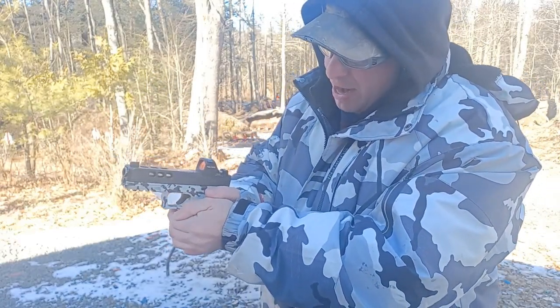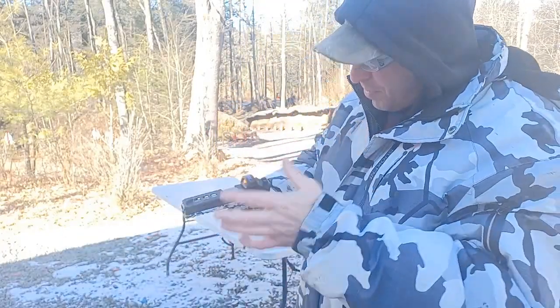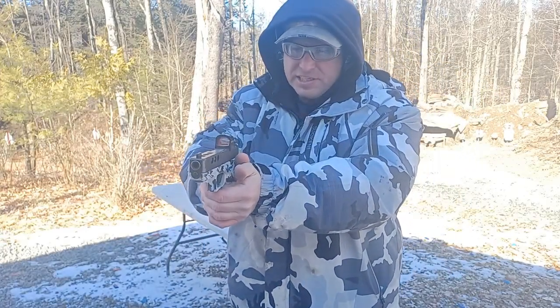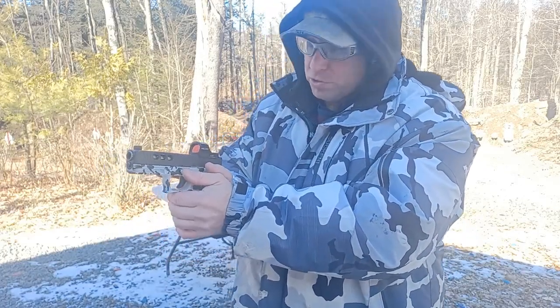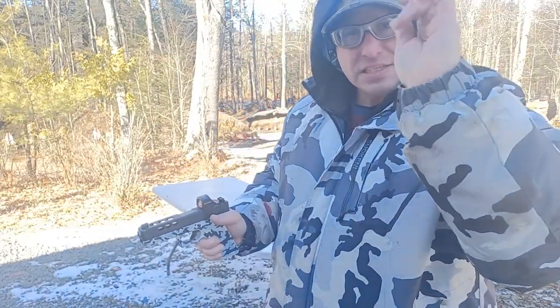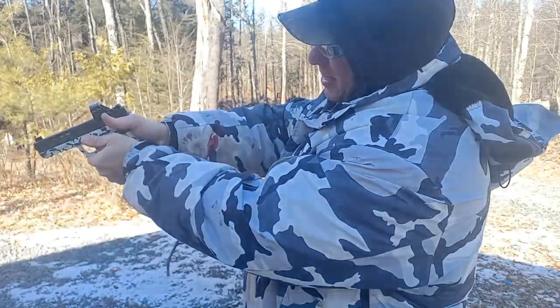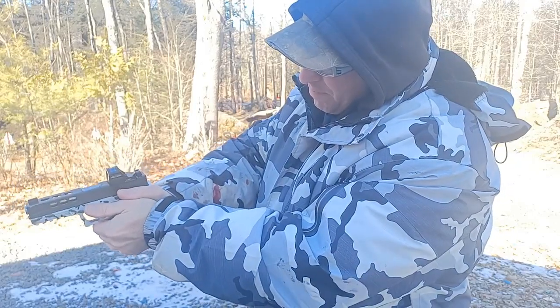You either want your thumb up on the frame or down here out of the way. Obviously it can't be on the slide because the slide is going back and forth. If you have the ability to get it up on the frame and press in, that'll give you a little bit of extra reinforcement. However, the majority of the work is being done with this meaty part — that's the important part. The thumb is the bonus. Get this meaty part first in position; don't obsess with trying to get your thumb up here and leave a gap.